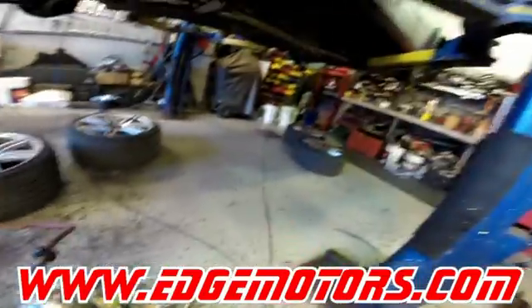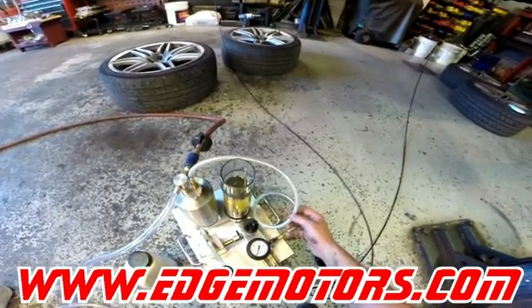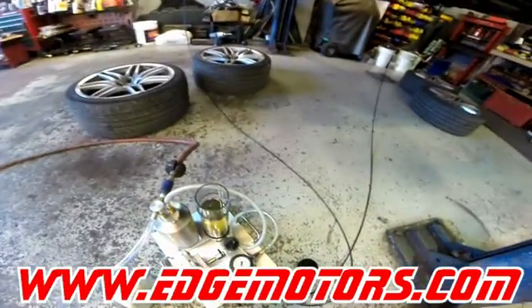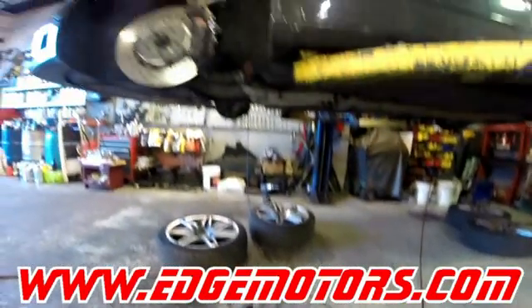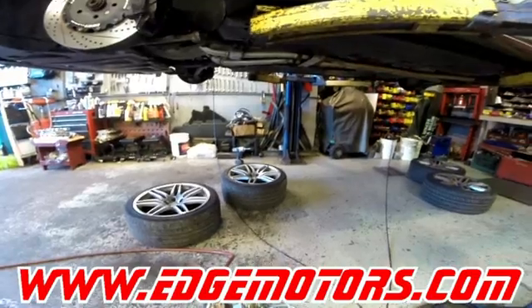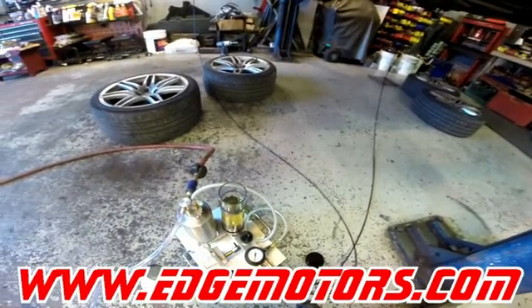Now we're doing the other side — we're vacuuming it out and we have fluid going through. I think the left side on this car has a problem — we're gonna address that in a bit. There's a lot more fluid coming out of the right side even though we only disconnected the front strut. I think either somebody let the fluid out of this side, or there's a problem. We also noticed when we were taking the struts off there was no pressure on the left side, so there's definitely a problem, probably with some of the pistons in the control system.